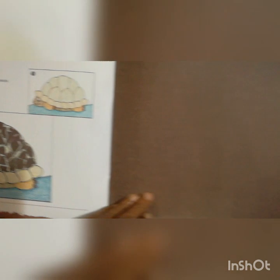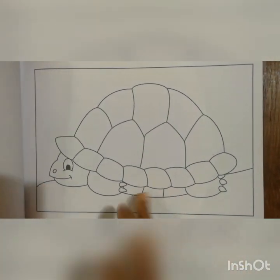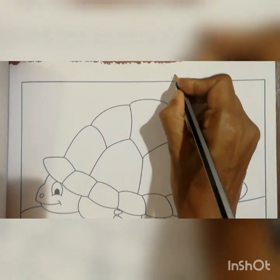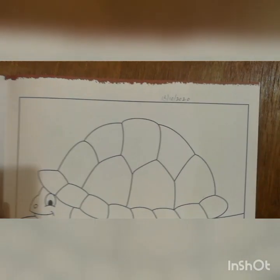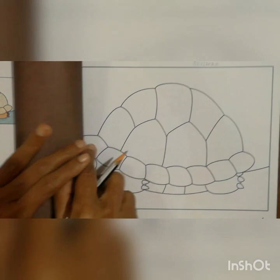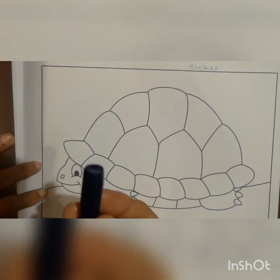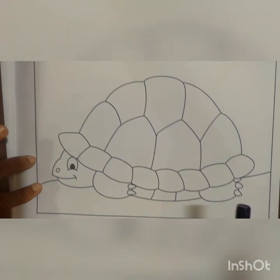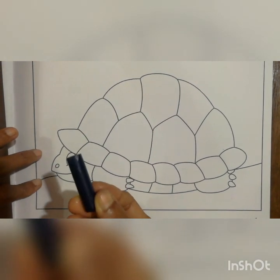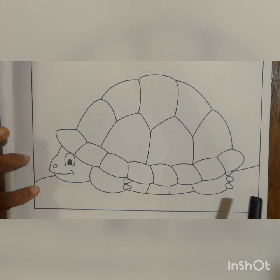In page number 35 they have given the colored paper, and when we turn to page number 37 they have given the tortoise picture. First here also you should write the date 15-10-2020. Then we will start to do the color. Which color you have to do? You have to take a dark blue color — keep in mind, dark blue — and color for the water.